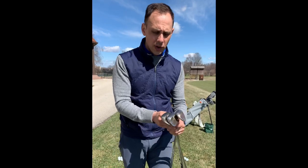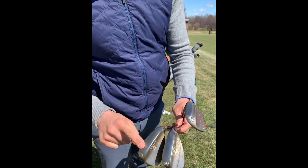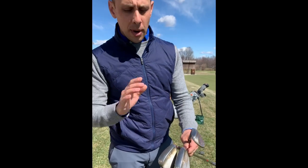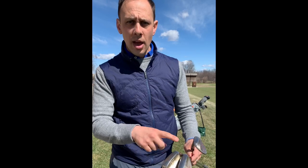First things first — these are the three common wedges I have and use in my bag: a 54 degree, a 50, and a 60, not to mention my pitching wedge and nine iron. But for simple shots around the green, I default to my 54 degree for a flat, basic lie.